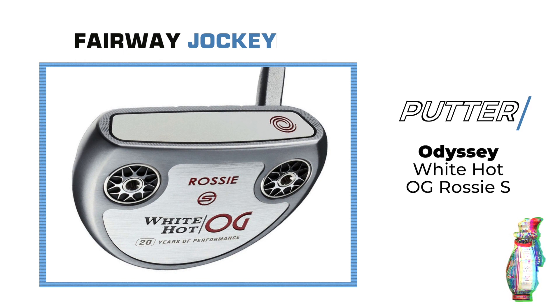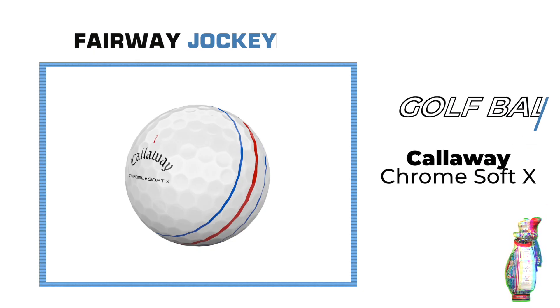The putter responsible for sealing the U.S. Open for Rahm is the Odyssey White Hot OG Rossie S. And to wrap up his bag, he plays the Callaway Chrome Soft X golf ball.